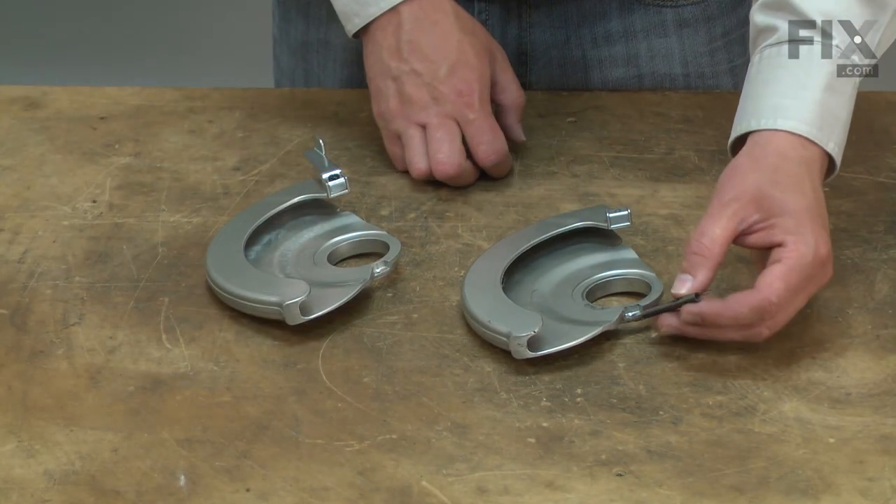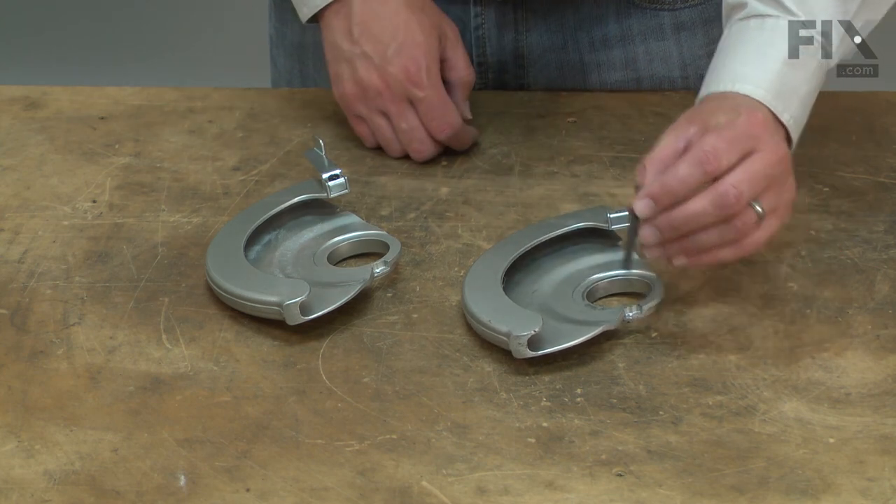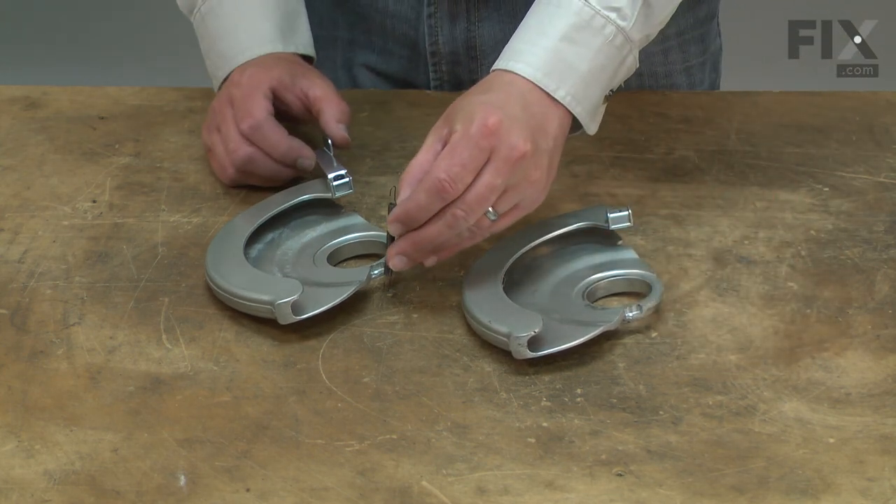And now the spring. You'll notice the spring passes through from the backside of the guard, so I'll install it the same way on the new guard.